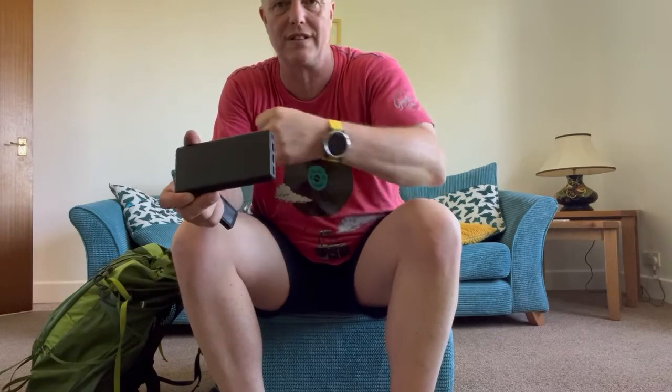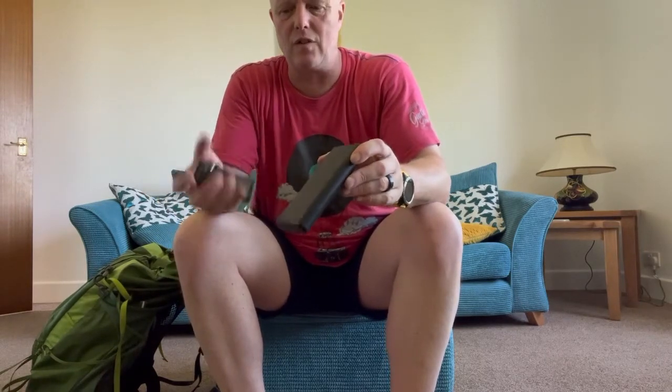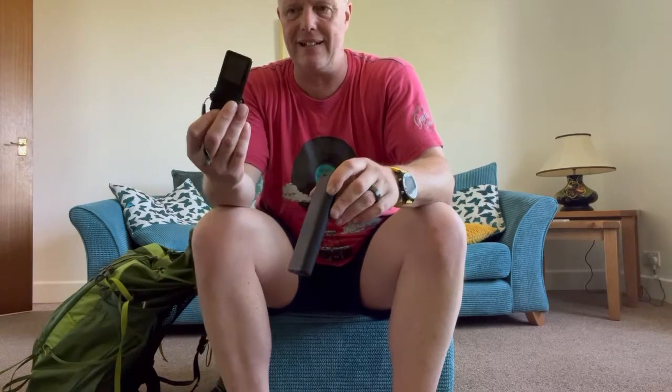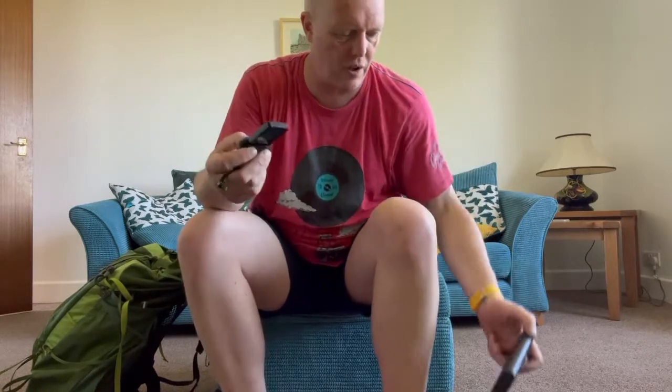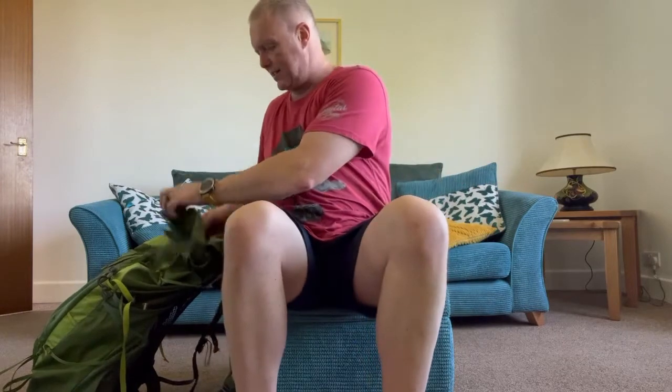The power bank lasts for a full charge of my Samsung Galaxy S20 Plus five times, charged my Fenix 5 watch three times, and also charged my little Walkman. That's the electrics, along with a plug that goes in there.